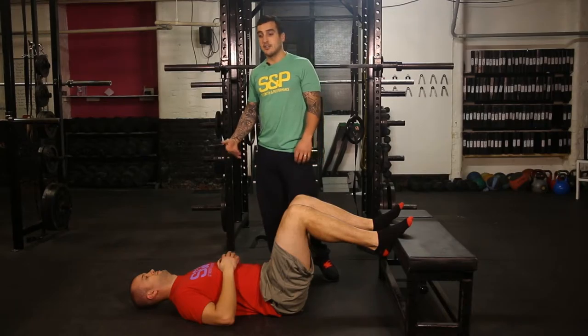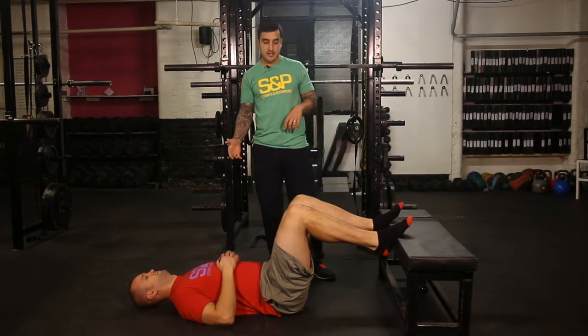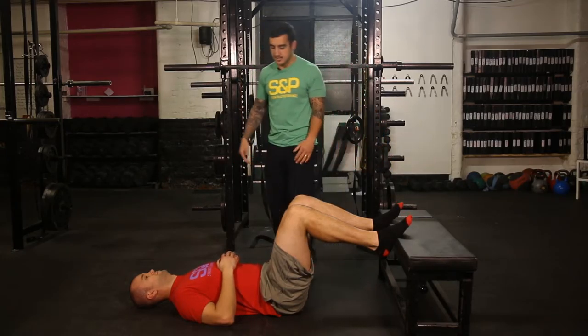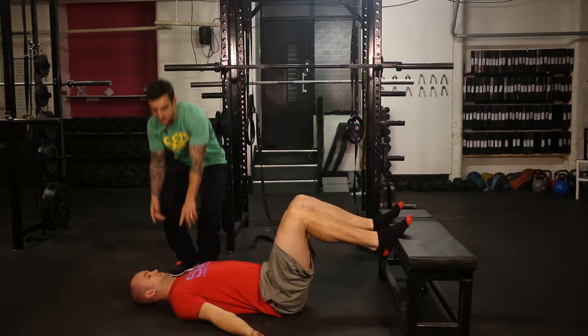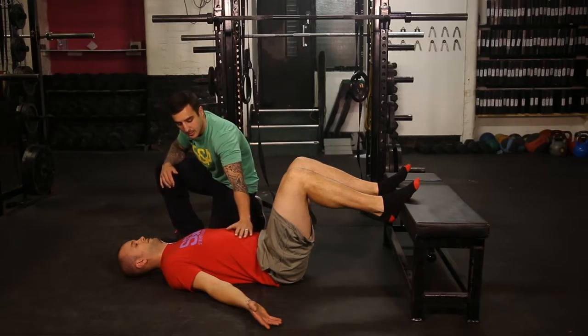So something to add into your routine is a simple drill like this. Stick your feet up against the wall — we're just using the bench for this — hands by your side, open your palms up, tuck your chin so it's nice and tucked, like you've lengthened the back of your neck. Start by breathing normally, nice and relaxed.